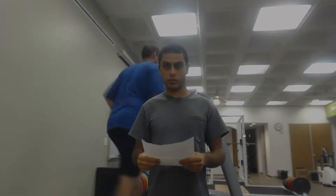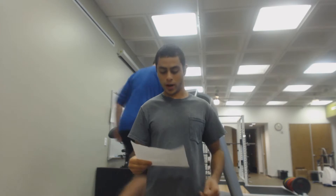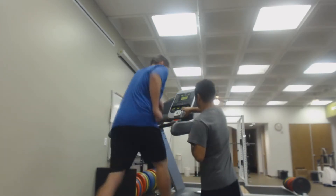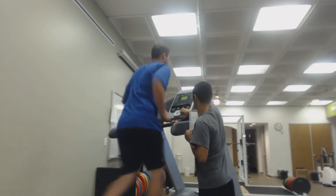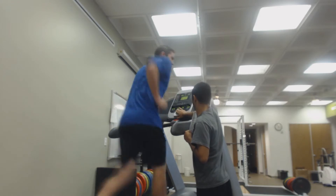Stage five: he's going to go 5.0 miles per hour at 18% grade. My heart rate is 190.